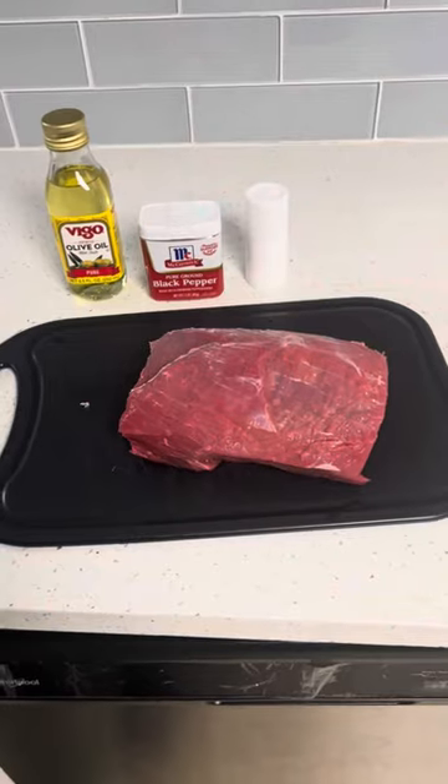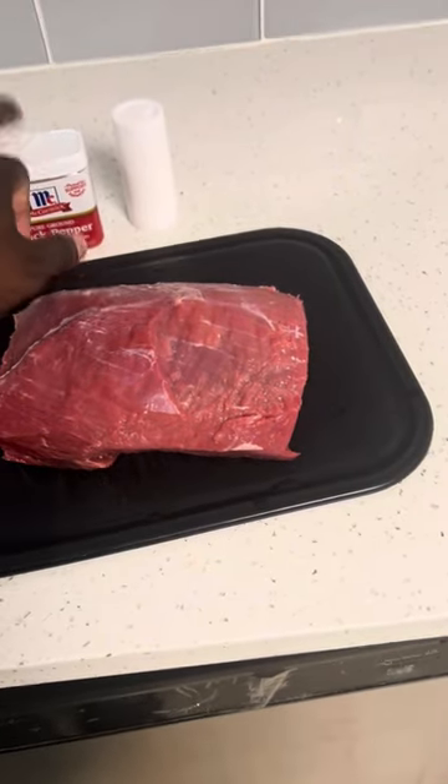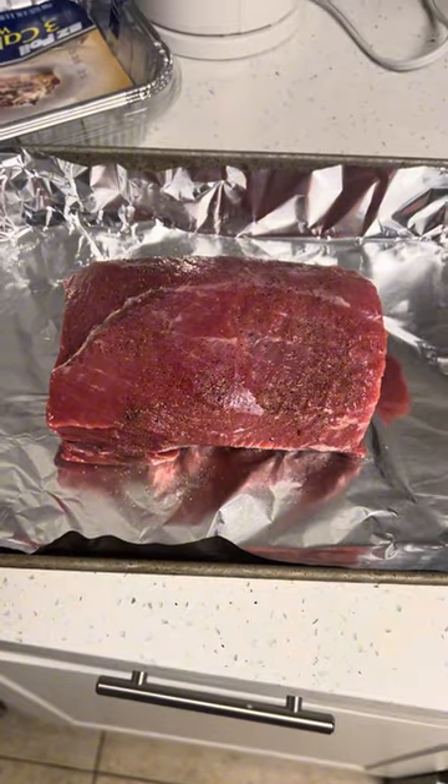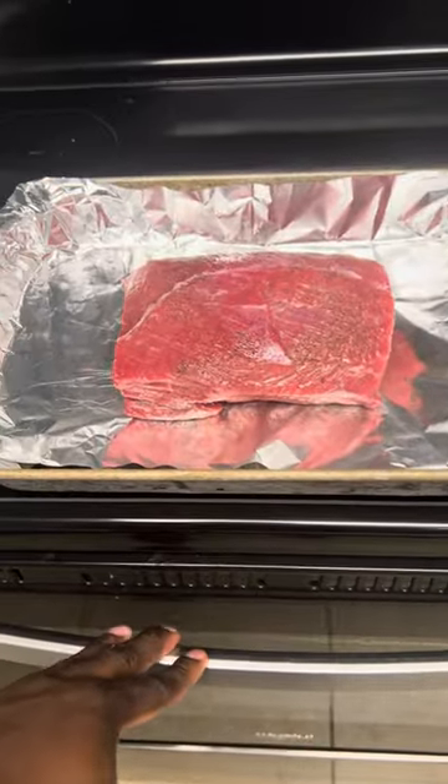First and foremost, we're going to start with the roast. We're going to preheat the oven to 350. I got my roast right here. You want to take your olive oil, put it on there, season it with black pepper and salt. And that's what you want it to look like. Oven's ready — uncovered for an hour and 15 minutes.